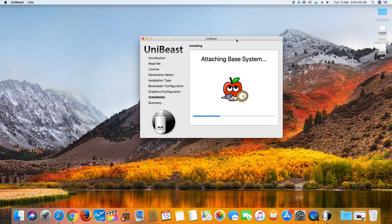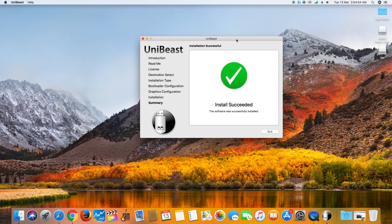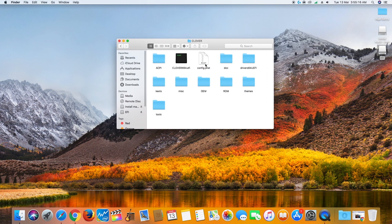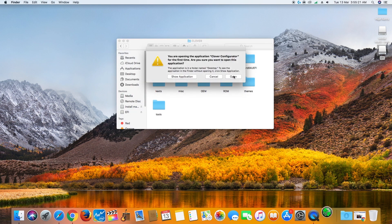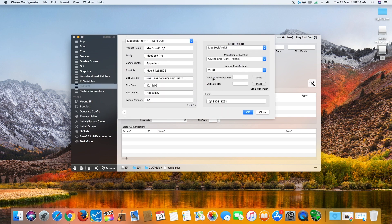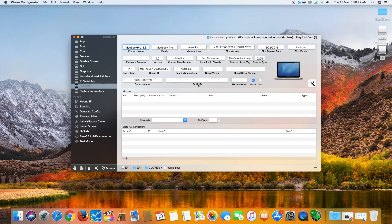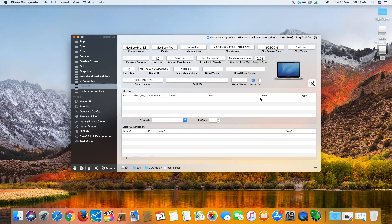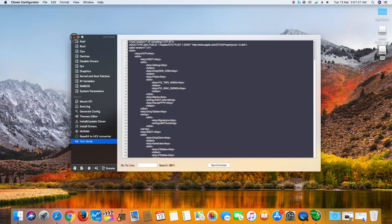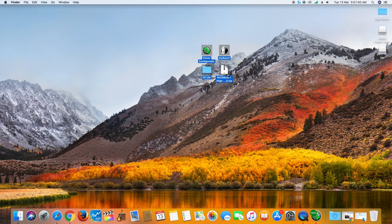Now enter your password and wait 10 to 15 minutes until the process is completed. Now click quit. Open the EFI partition of the flash drive. Open the config file using Clover Configurator. Go to SMBIOS and select a configuration that matches your system specifications. Click OK, review it and save the config file. Now copy the EFI folder, UniBeast, MultiBeast and Clover Configurator to the flash drive. I will add a link in the video description for the EFI folder.